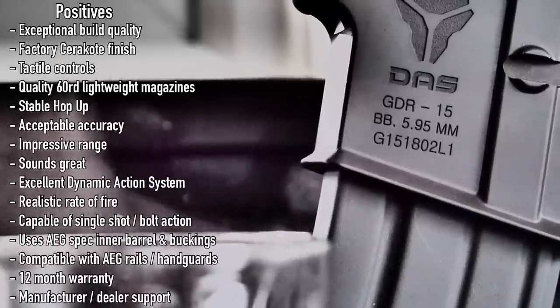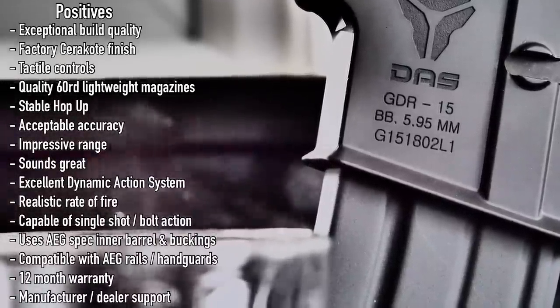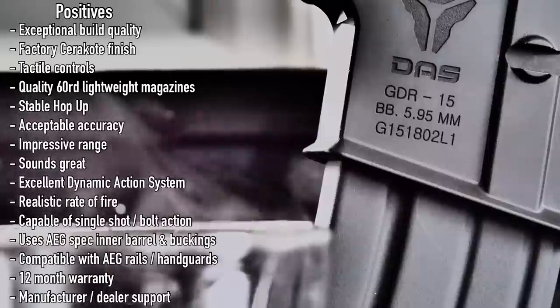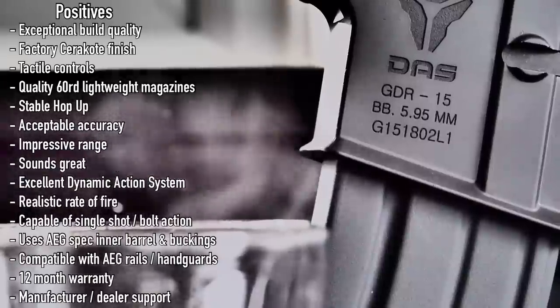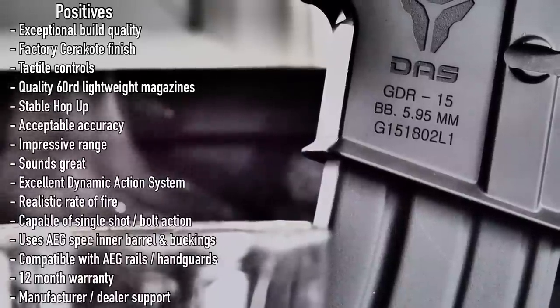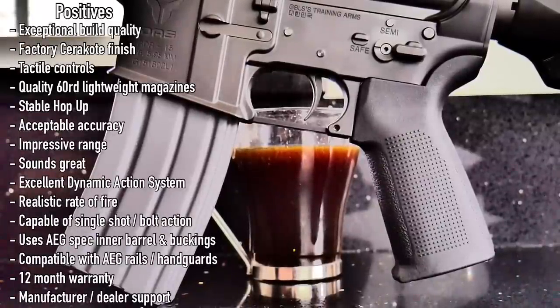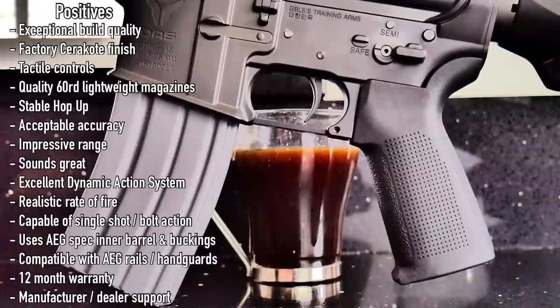The GBLS GDR-15 has exceptional build quality, the Cerakote finish is decent, the controls are solid and tactile, magazines are nice and lightweight, the hop-up is stable, accuracy is acceptable, range is impressive, and it sounds great. Their dynamic action system is a thing of beauty — recoil and realism is in a class of its own. The rate of fire is realistic, it can be used as a single-shot rifle without the battery, it uses the plentiful industry-standard AEG spec inner barrels and buckings, it also has the ability to accept AEG rail handguards, it comes with a 12-month warranty, and it has the advantage of localised dealers and service centres.